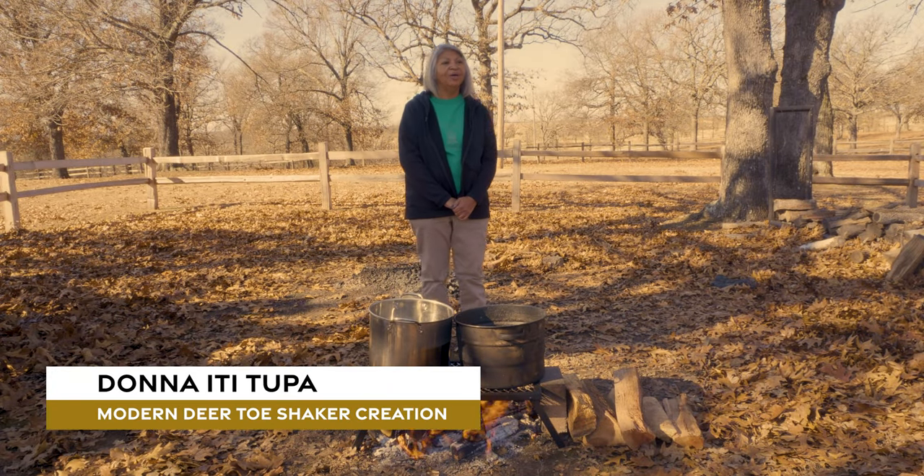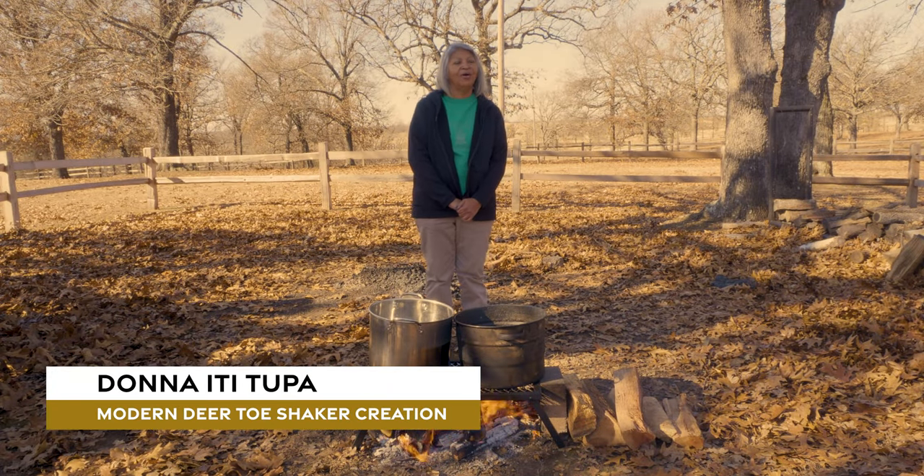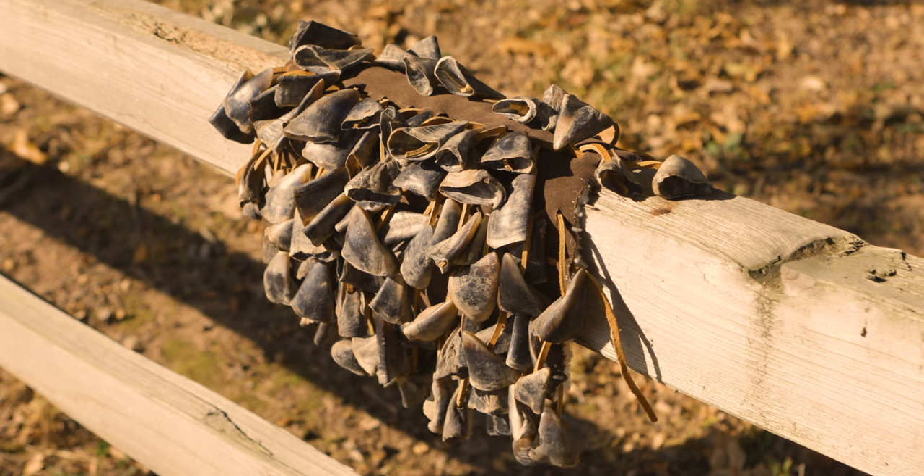My name is Donna Ititapa, and today we are doing the modern version of removing the deer toes to make deer toe shakers.